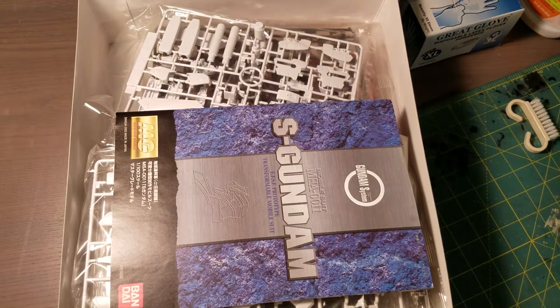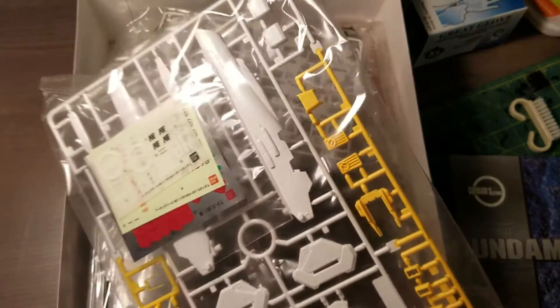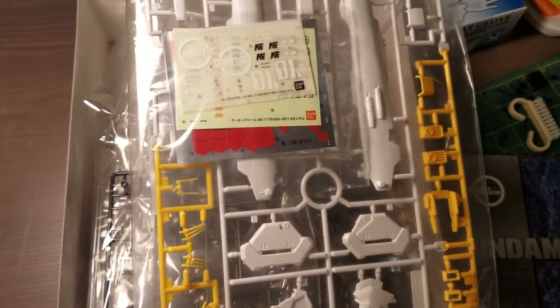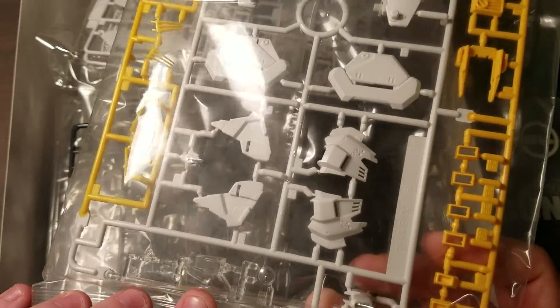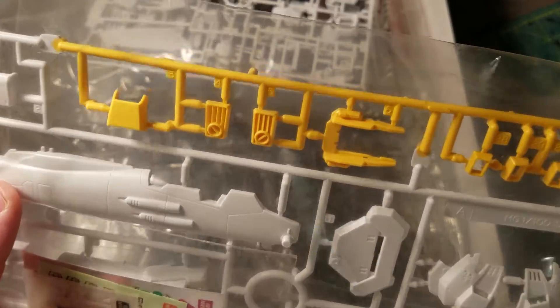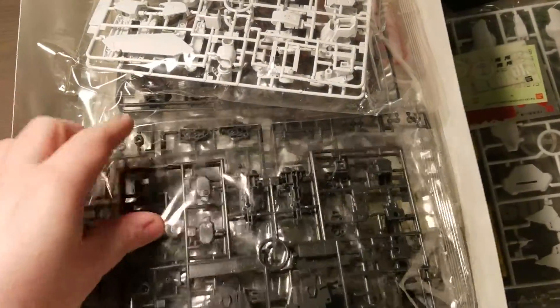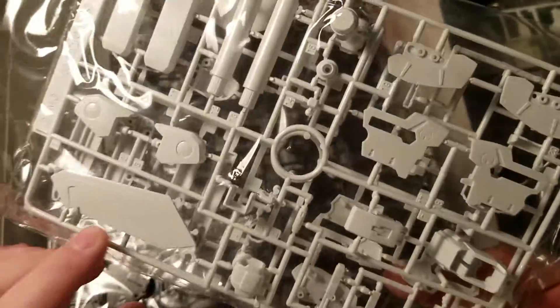We've got a lot going on inside. We'll go through the manual later. First off we have the V-FIN in here. Looks like we got some clear parts for the cockpit. And there's the pretty large head — that thing is fairly huge. And that huge tail stabilizer, that thing is crazy. Looks like just some inner frame parts. Next we have those huge beam cannons, maybe some wing parts, some parts for the arm.